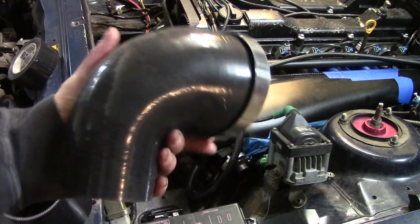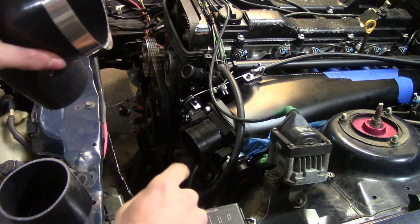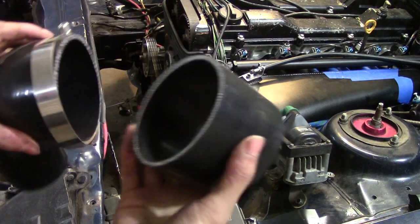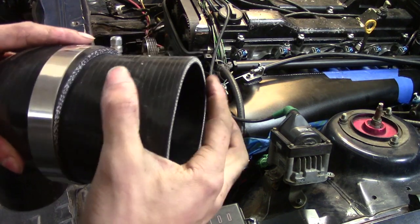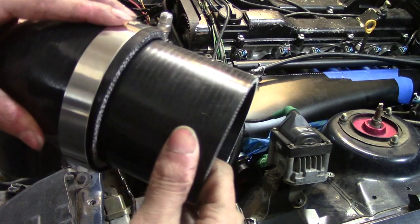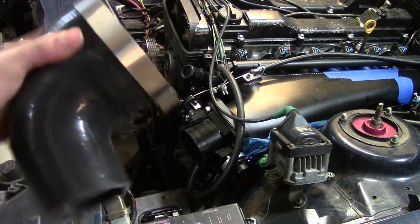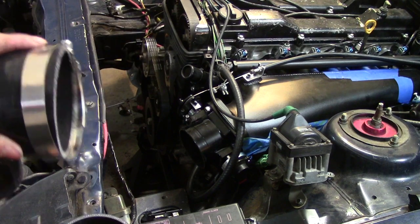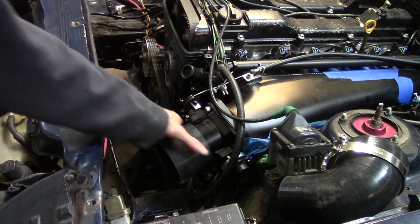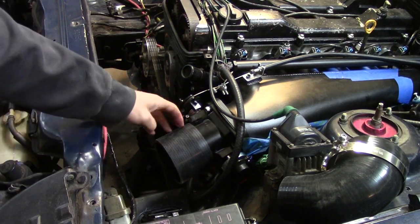I'm going to go ahead and fit this up. This is actually a 4-inch to 2.5-inch 90, and I believe that is like 3 and 3 quarters. So I have this 3 and 3 quarters coupler here. If I need to, I can probably cut a piece of this off to space it down and clamp it in, or just see if it fits well enough to seal. It's pretty loose, so I'm going to cut a piece off to use as a spacer so it'll clamp on nice and tight.